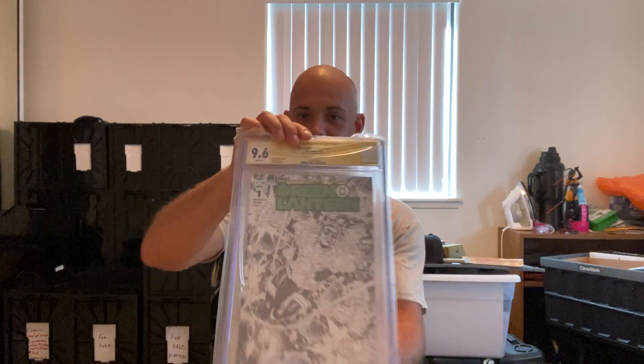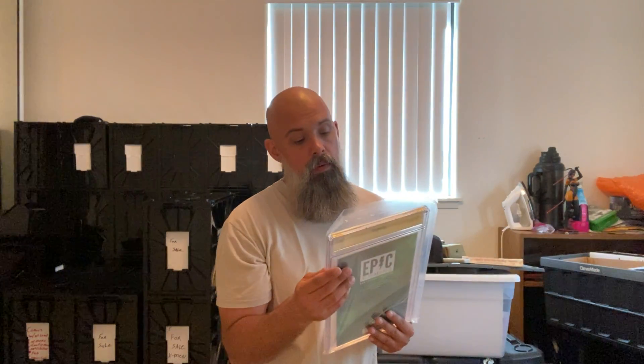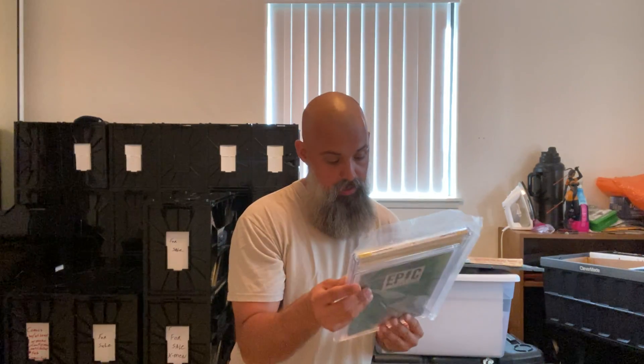My other Green Lantern — same artist — oh no, this one got a 9.6. White pages though. I don't see anything here indicating why I didn't get the full 9.8, but that's okay. It really depends — when it comes to modern age books, anything above a 9.6 or 9.0... you know what, I'm just happy anything turns out good.